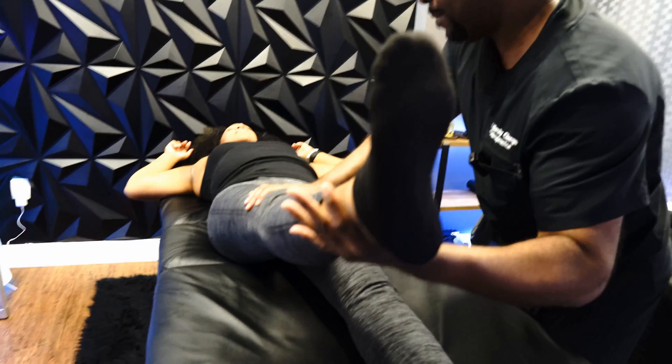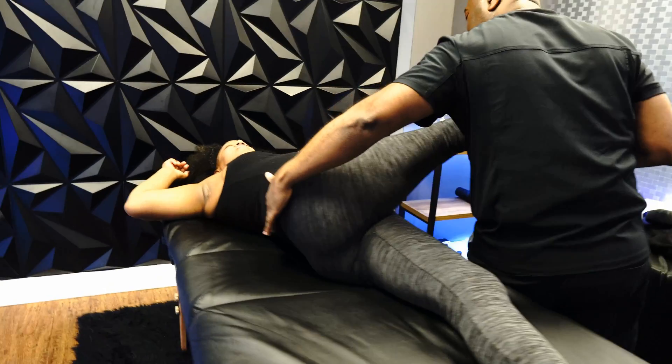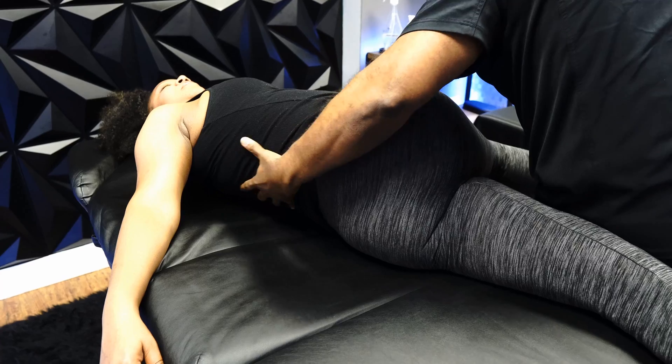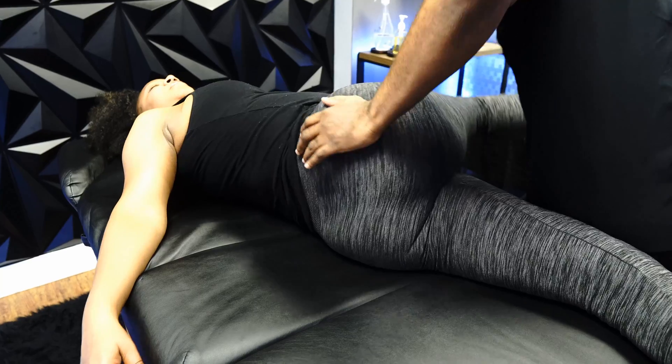Another way to stretch that muscle — let's go across, deep breath, and go ahead and let it out. Relax. Now this is more of a QL type of stretch, but it also secondarily stretches the piriformis.